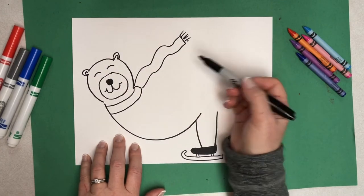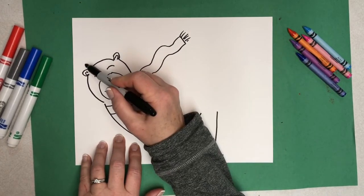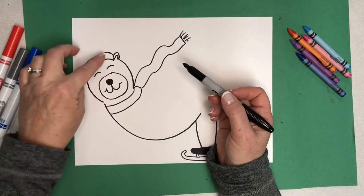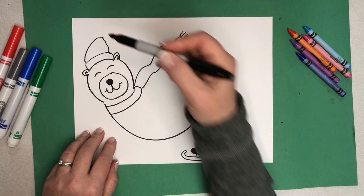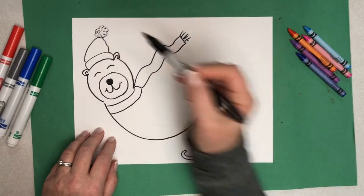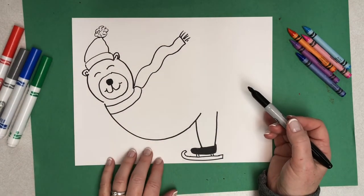Up here we're going to draw a hat. You can draw whatever type of hat you want — I'm going to do a little stocking hat. Two curved lines on the end, a curved line above the head for the folded part of the hat, a soft triangle. And I like to do a little pom-pom shape with some little fuzz marks on it. I will go back later and do some patterning on that.